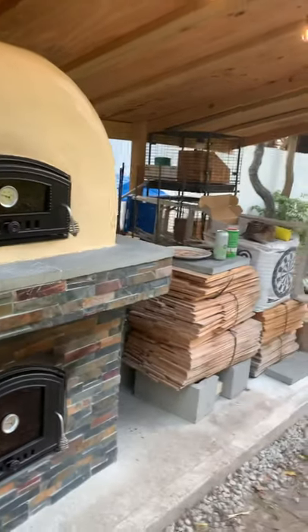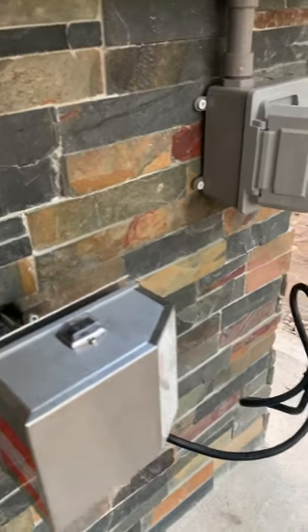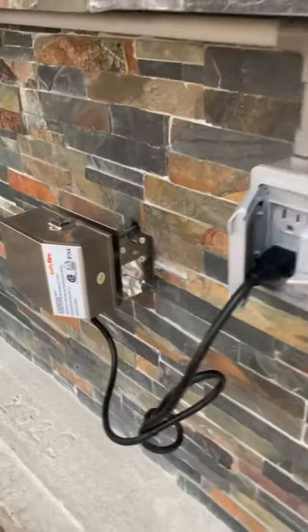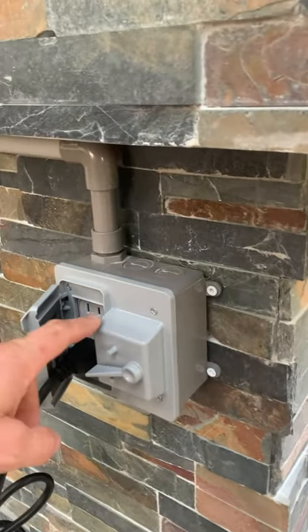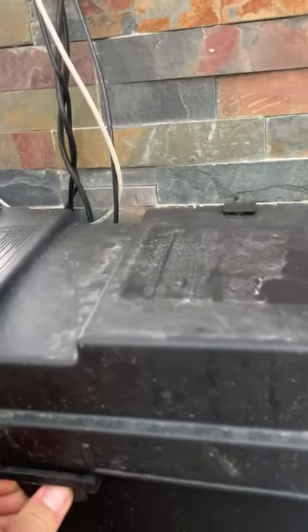Over here is my solar hookup for the rotisserie. All it is is a simple 110-volt rotisserie, and it's waterproof so I don't have to worry about it going bad. It's a little more exposed than my other electrical pieces, but the rotisserie plugs into my outlet which then goes straight to my inverter right there. The inverter then powers — and that's my oven light switch.